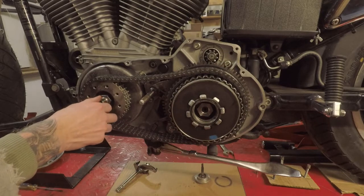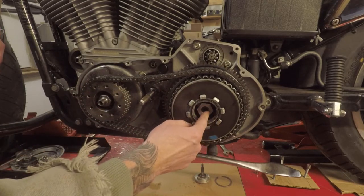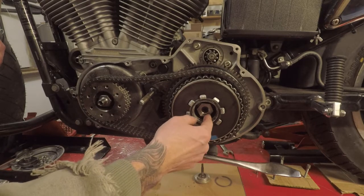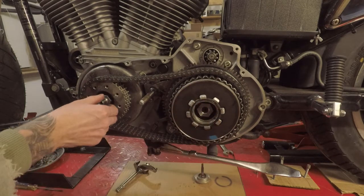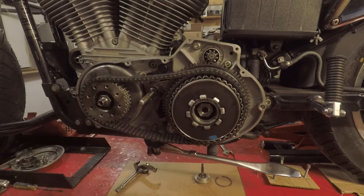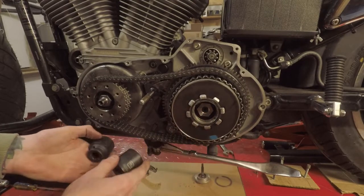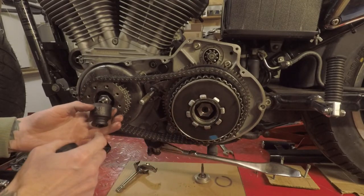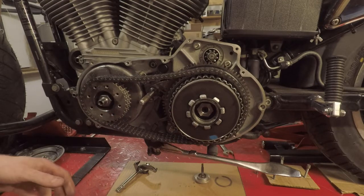Now the nut is exposed for the clutch basket, and over here on the magnet side for the stator — this is reverse threads, which means that you're going to have to go right to loosen it. And then this one will be normal, lefty loosey. You're going to be using a 1 and 3/16 on this side and a 1 and 1/8 on this side. These are extremely tight.